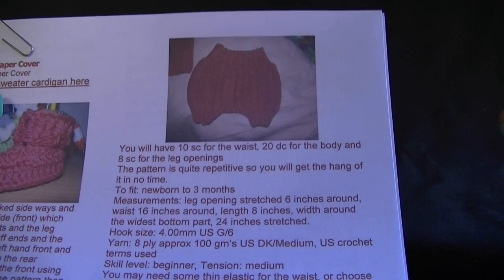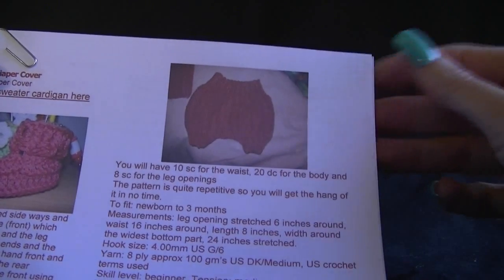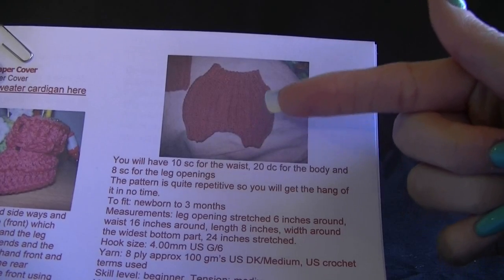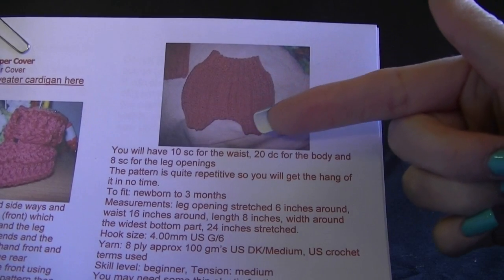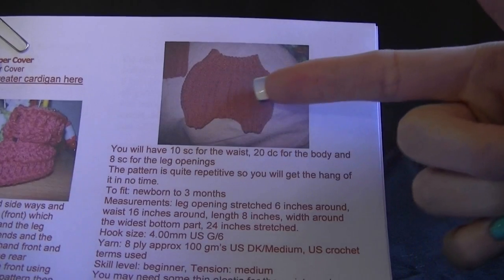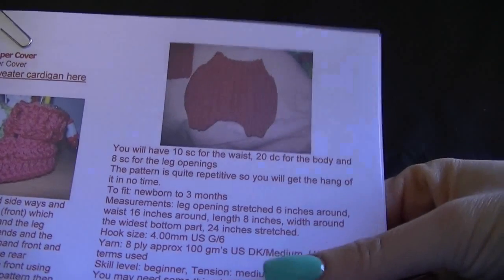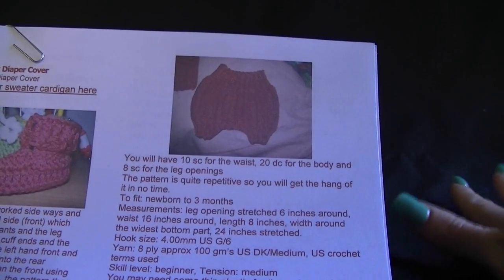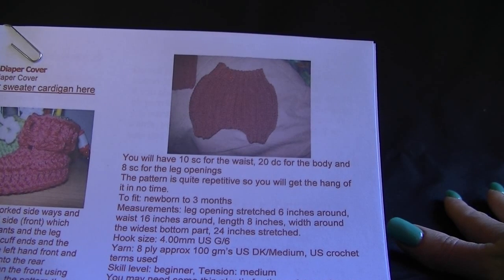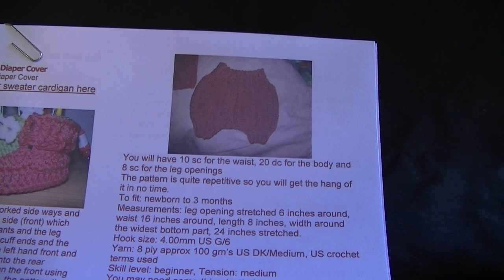The pattern is quite repetitive so you'll get the hang of it in no time. It is made to fit a newborn to three months. The leg opening stretched is 6 inches around, the waist is 16 inches, the length is 8 inches, and the width around the widest part of the bottom is 24 inches stretched. You'll need a 4mm hook (US G or size 6) and 8-ply approximately 100 grams, which is US double knit or medium weight yarn. US crochet terms are used and this pattern is good for a beginner.